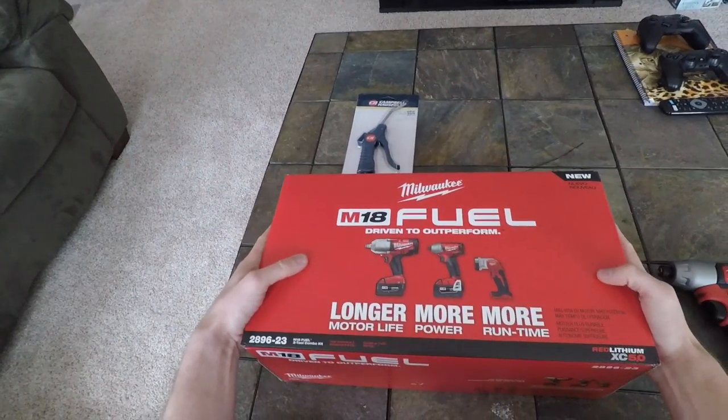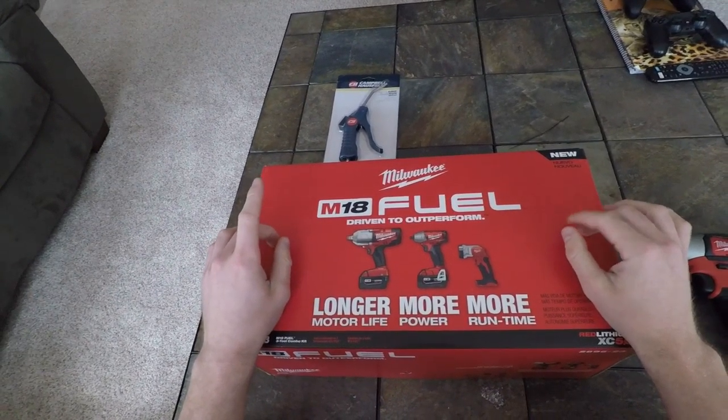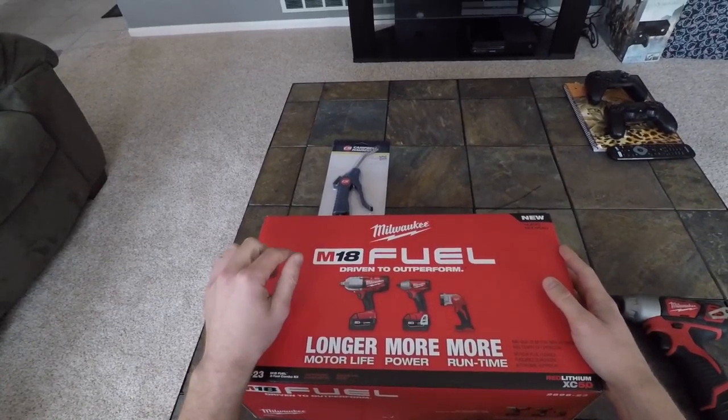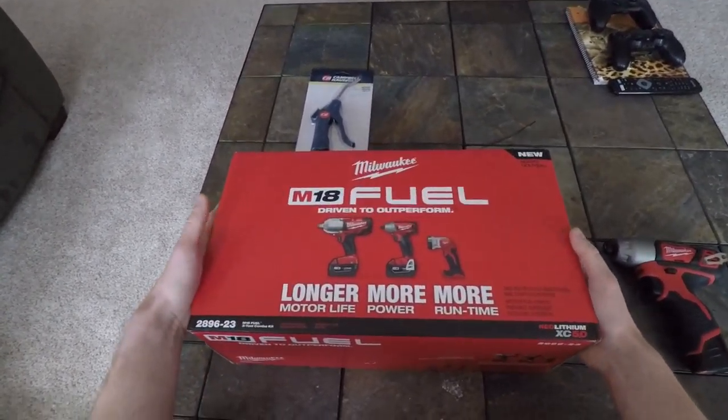So let me show you guys what I picked up and why I decided to go with it. I decided to go with the M18 Fuel because they're brushless, they're gonna last forever, and I got a really good deal on it.